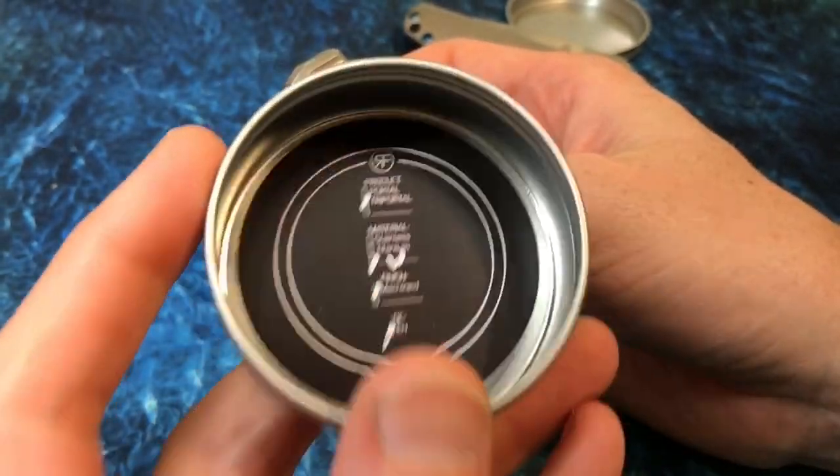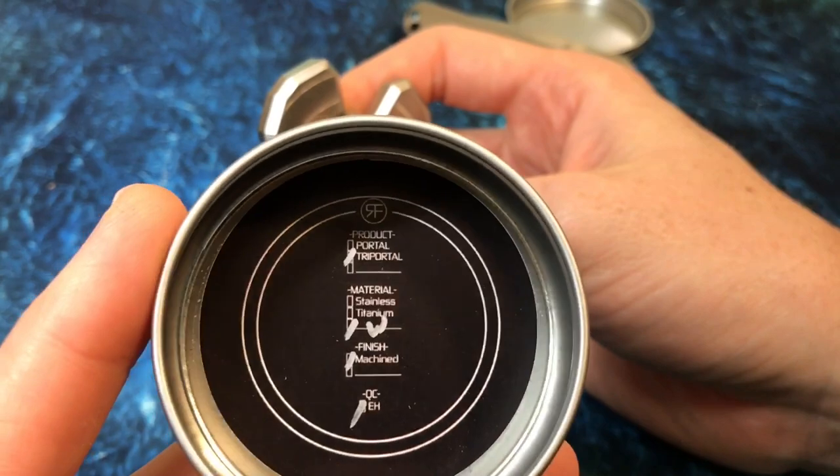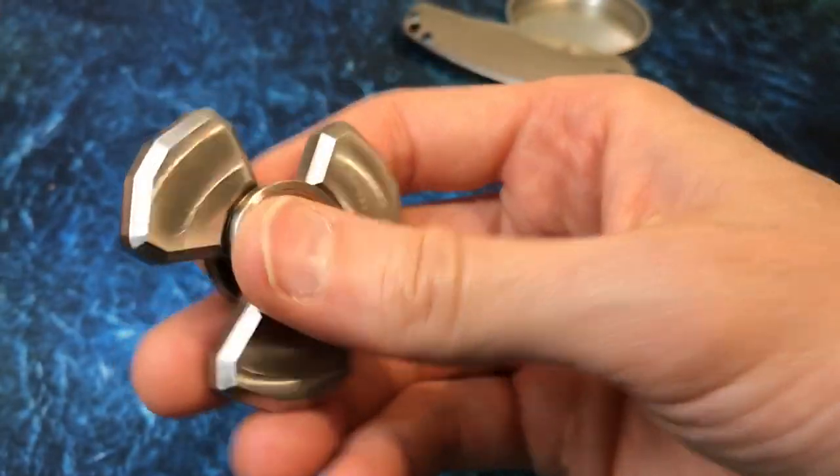There's a little authenticity card — basically a sticker in the bottom. Tri-Portal, slash W finish, machined. Checked by EH, as if there was anybody else doing QC.